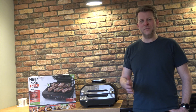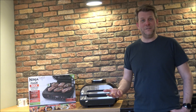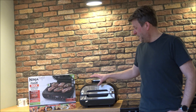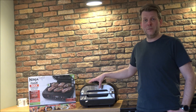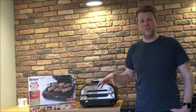One other advantage that not a lot of people talk about is electricity usage. If you're doing a roast in here, you're only heating up a smaller compartment, so overall you will save electricity compared to heating up a main oven. That's something else to think about.